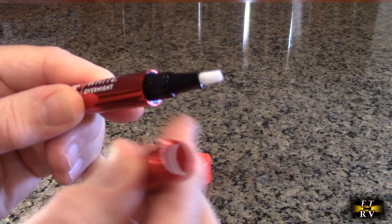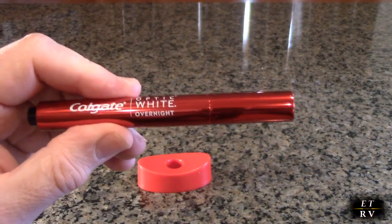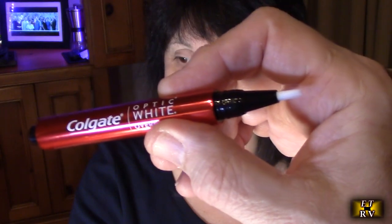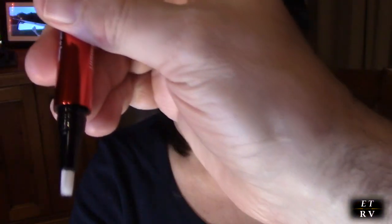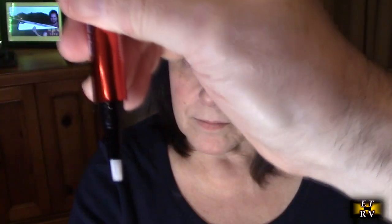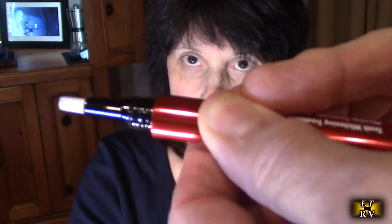This is what you'll be using to put on your teeth. After you're done using it, make sure you close it up just like that. So first, we're following the instructions — we've got to prime this and we're going to click it. They say it could take 20 times until you start seeing it come out on the bristles.